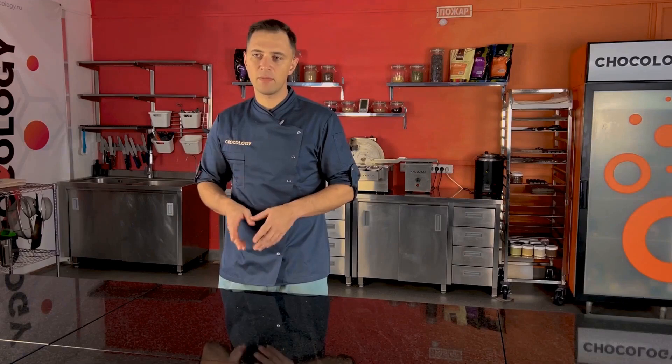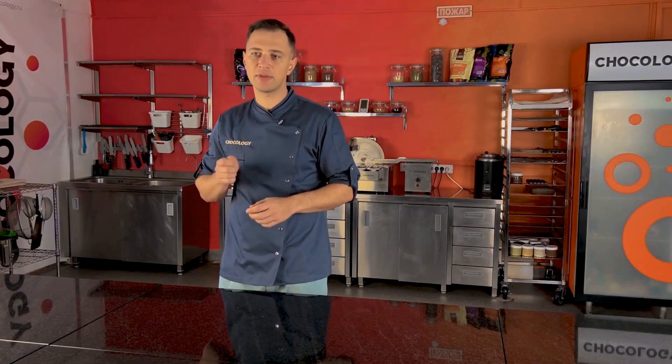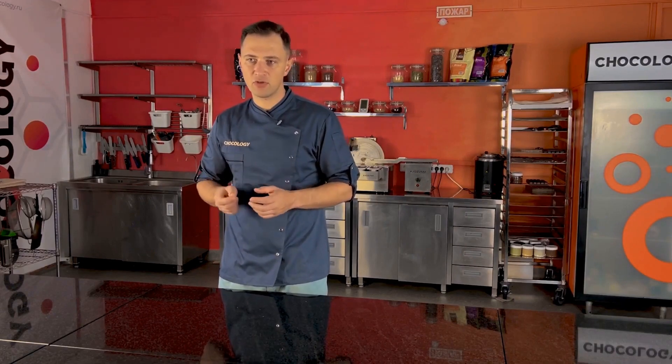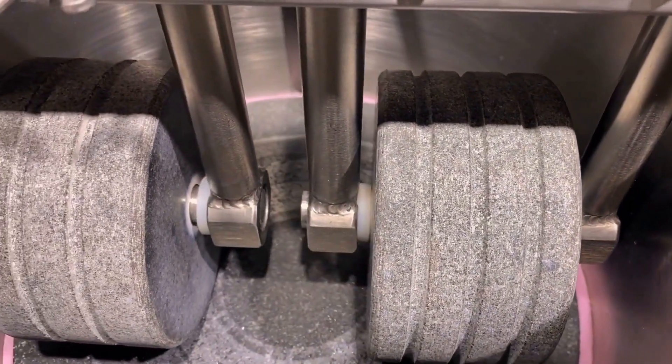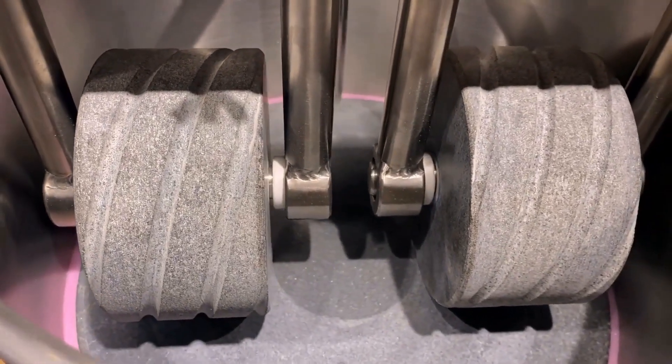Hi there! This video is about Melonges, modern compact mills for producing chocolate and pastes. We want to talk about the main machine elements that affect the speed and quality of grinding, about stone grinders, and how we worked with Kazama to make Melonges operate faster and more efficiently.